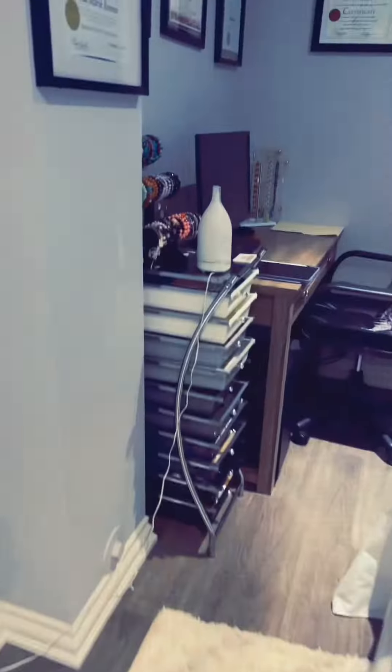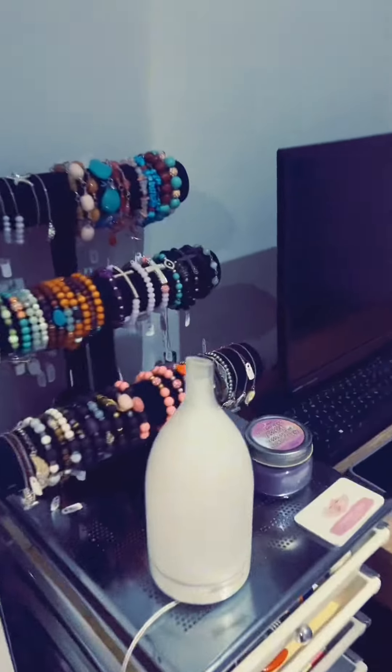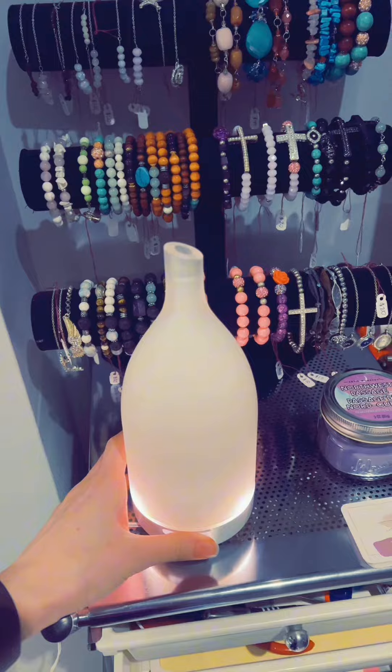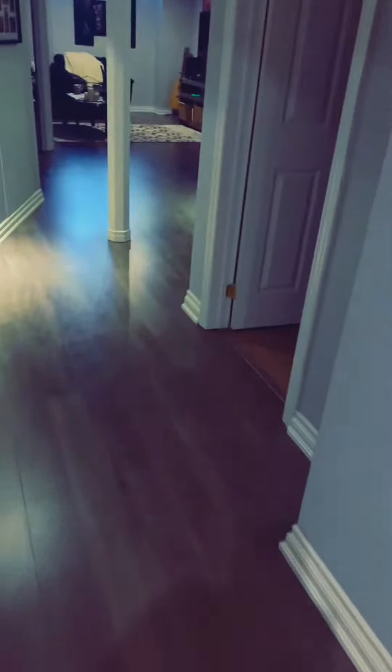Good morning and welcome to Monday. I'm in my purple scrubs today so I have a client this morning and I'm all set up ready to go. I'm going to turn on my diffuser and set up a candle as well, so when they walk in it's nice and fresh and airy.